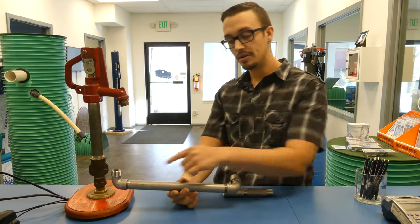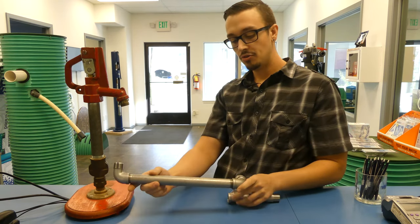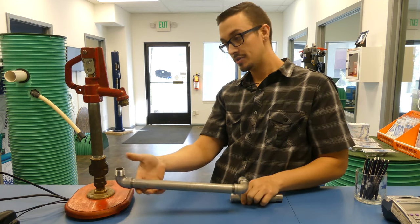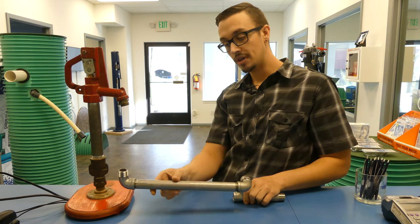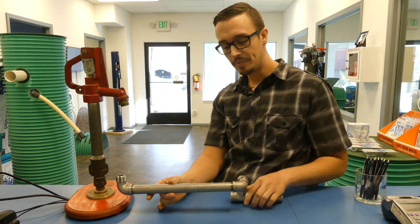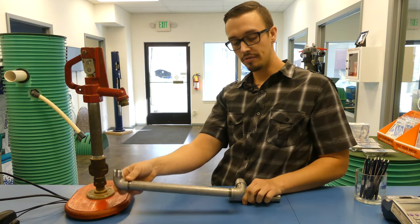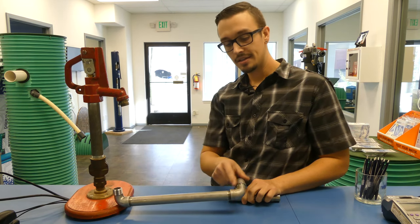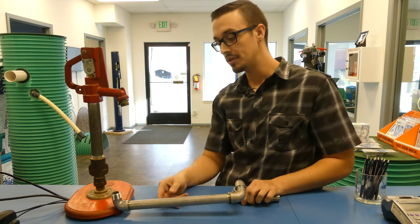The first thing I'll point out is you'll notice this has an extremely long nipple. That extremely long nipple allows us — if you have some settling that occurs, or if you have a frost-free hydrant on the end of this and it gets bumped or banged into by a car or tractor — if this moves down an inch, you're only moving probably a quarter of an inch over here. So you're less likely to break the seal on this particular connection and less likely to encounter leaks.